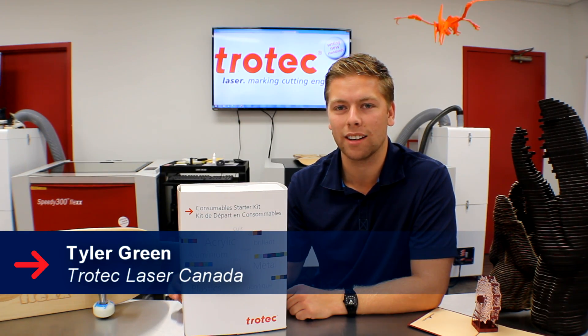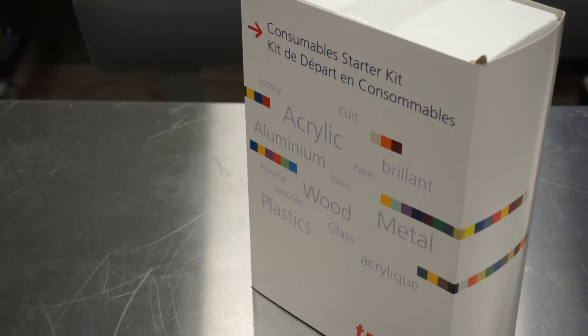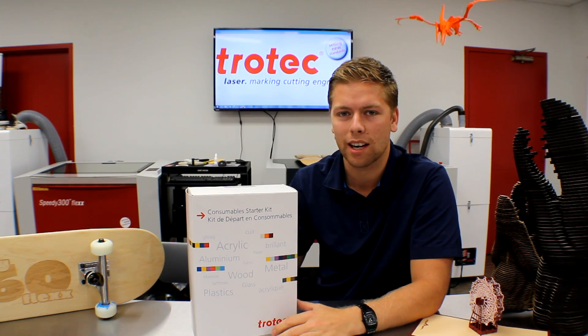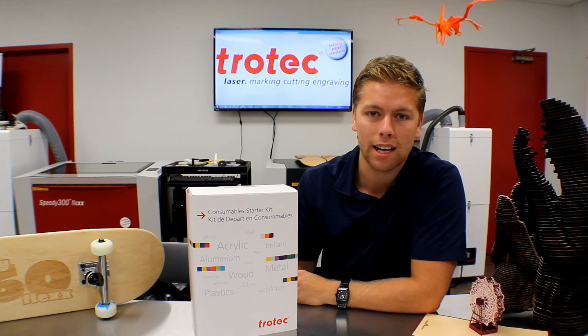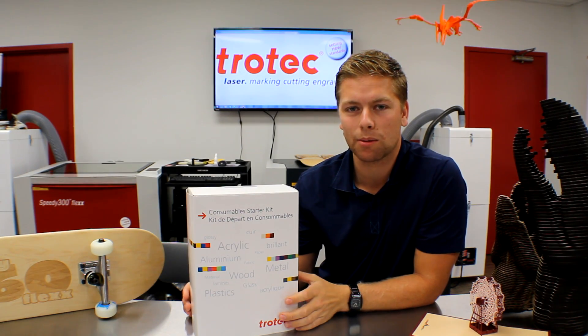Hello, Tyler Green here with Chotec Laser Canada. Today we are going to be discussing our consumable starter kit. Here at Chotec Laser we decided to start this program the summer of 2015. It's a box of samples that you can use with your laser engraver. Now let's open it and see what we have inside.